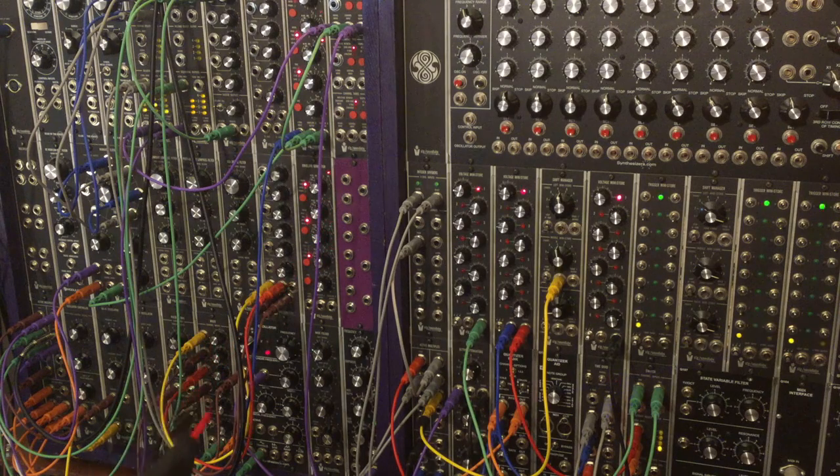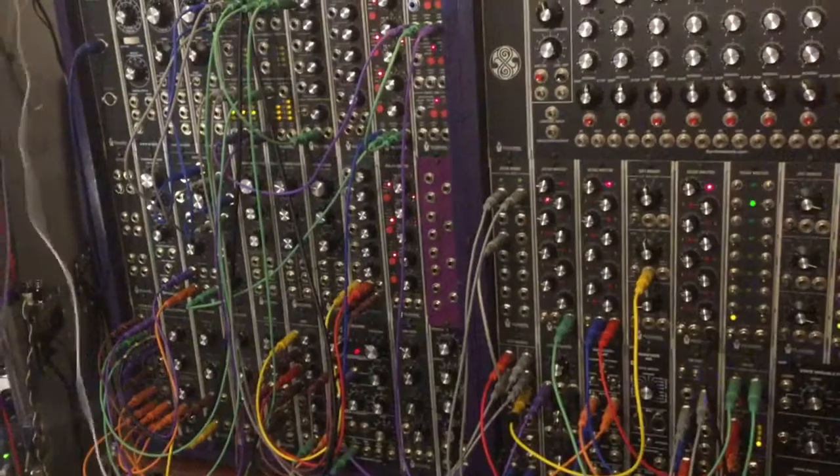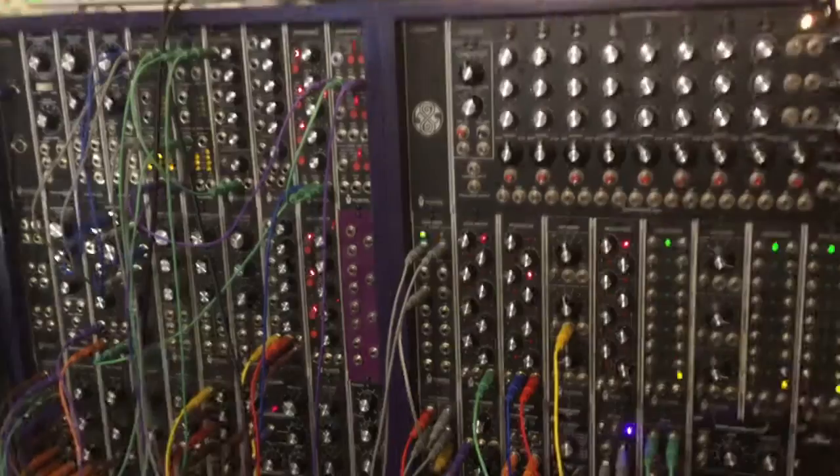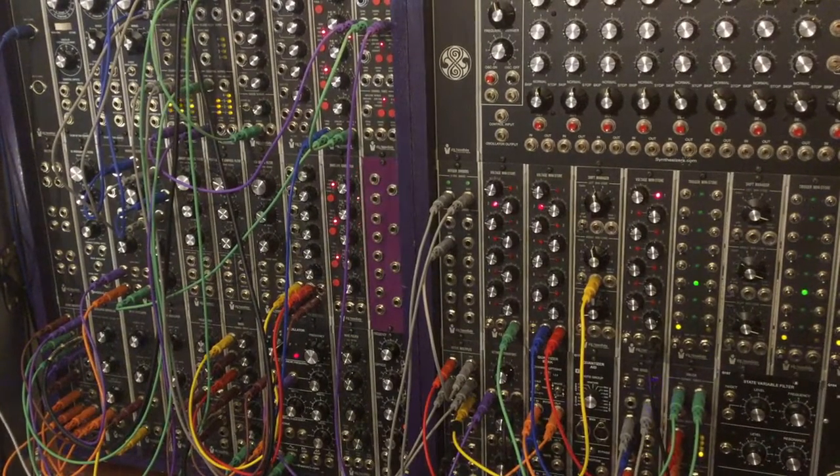This is a four-stage sequencer now because I took the gate outputs — they're high for the whole step. So what I did was I used an envelope generator and the sidecar and a mixer to make a four-stage sequencer.